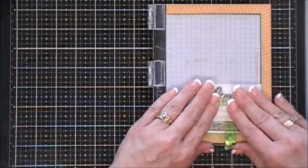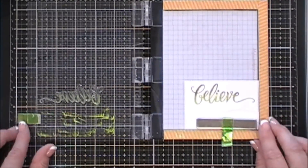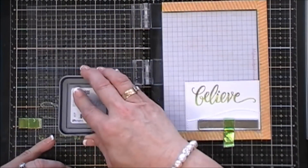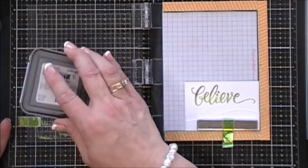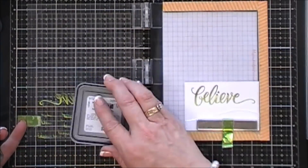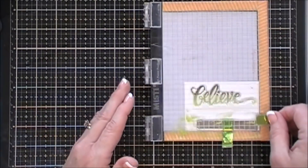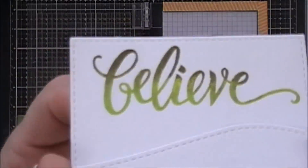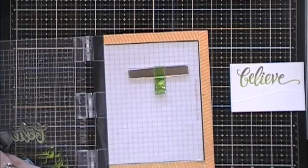It goes on your blending tool but that's okay because it's going to blend out anyway. I'll stamp that once, and then just to get a nice even blend and a nice crisp image I'm going to do the same exact thing — going over the top with my Forest Moss distress oxide ink and going over the bottom again with my Twisted Citron. I think that just creates a beautiful gradient. Lovely.